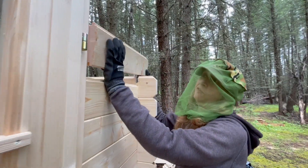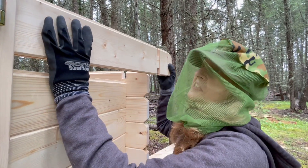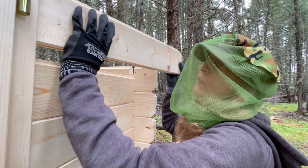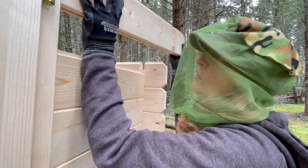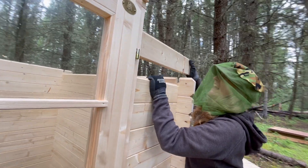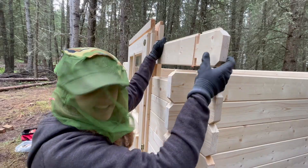Check this little fella out — he's a cheeky one, he doesn't want to go in. We have to coax him into his little house — wiggle him in there. He's still not going to go. Going a little higher — wiggle him in. Crikey, I'm going to have to take this little bugger out and try it again.